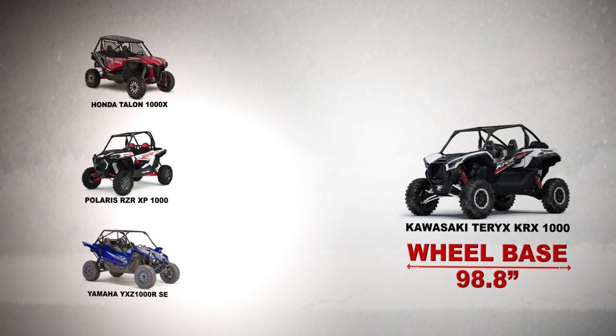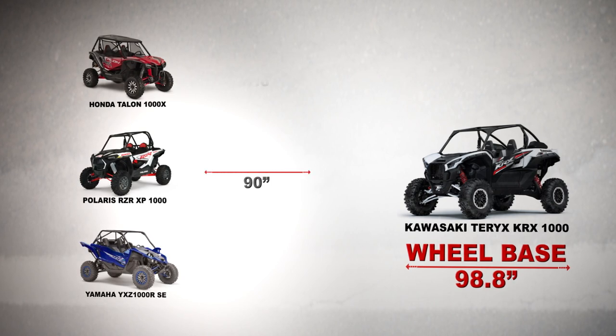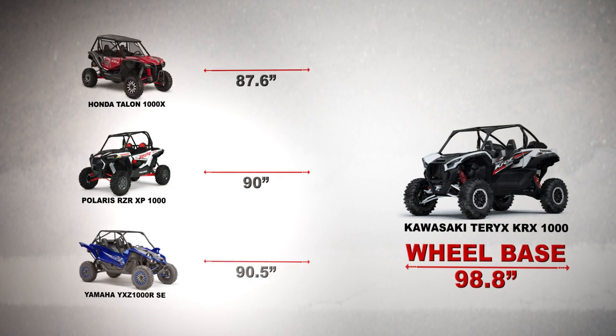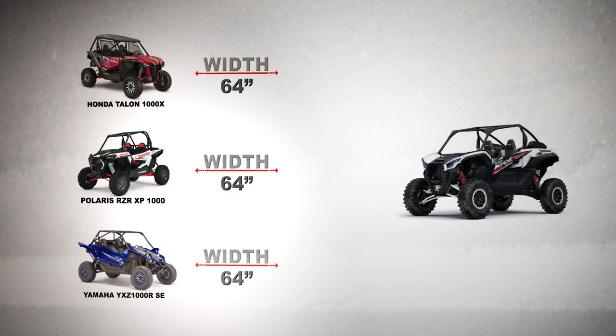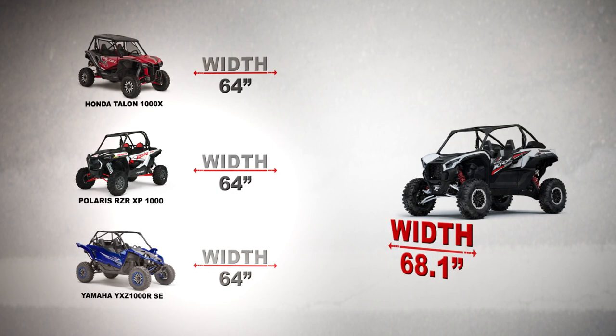When looking at wheelbase, this KRX comes in at 98.8 inches — almost nine inches longer than the competitors. The Razor is just 90 inches, the Talon is 87.6, and the Yamaha YXZ is 90.5. Where the Razor, the Talon, and the YXZ all come in at 64 inches in width, this KRX comes in at 68.1 inches — just over four inches wider than any of the competition.